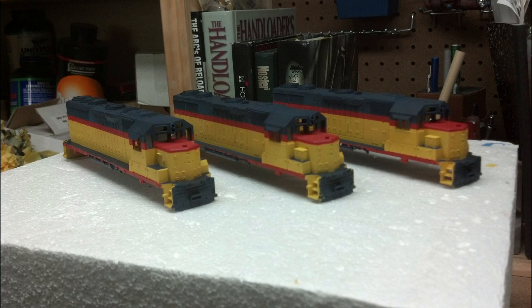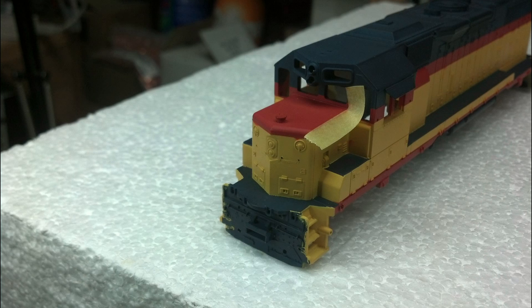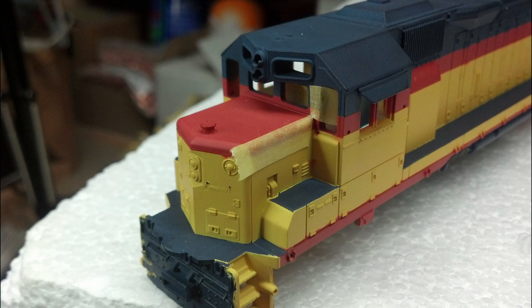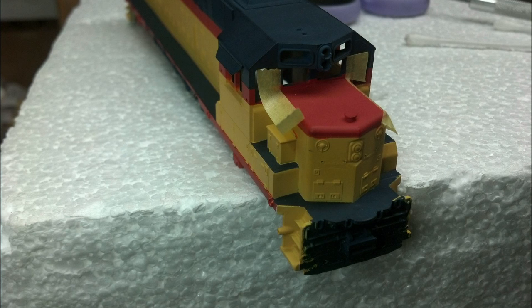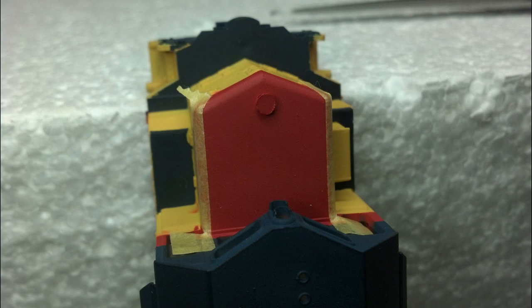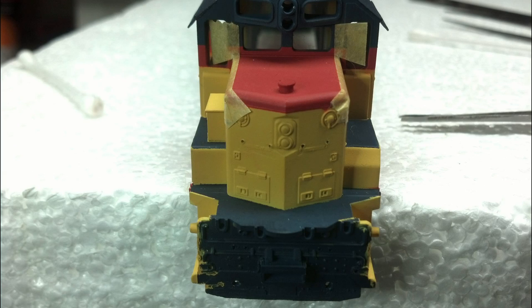Now we're moving on to taping off the low hood to put the vermilion on top of it. In the white box here, you'll see where I put a piece of tape and clipped it so it could be folded down without straining the rest of the tape. I wanted a clear right angle going up the hood and up the front of the cab for a nice clean line. On the other side, I'm adding a piece of tape, clipping it right here, folding it down and up — a nice clean crisp angle. You can see how straight it comes off the low hood and up by the windshield.